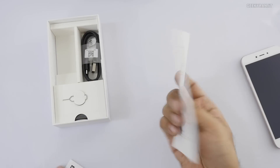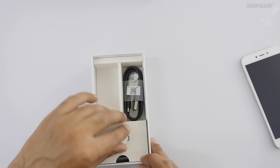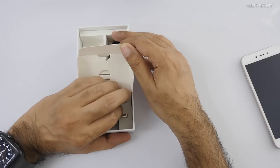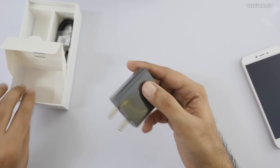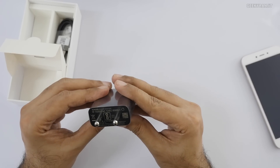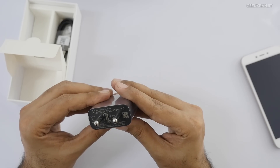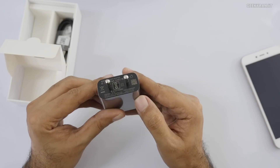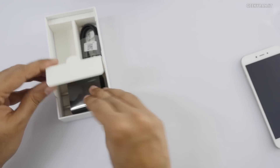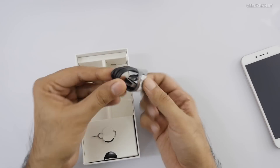We get some paperwork, warranty info, a SIM ejector tool, and a power brick. The charger is surprisingly big for this phone. It's a normal charger with an output of 5 volts at just 1 amp — not even 2 amps, which is very surprising. We also get a micro USB to USB cable.